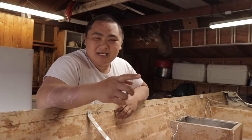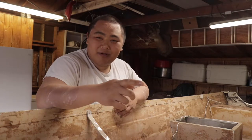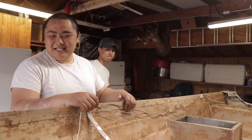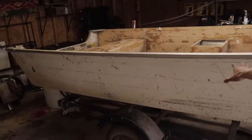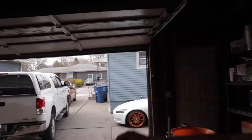Hey guys, welcome back to FOB. This is the boat rebuild. Right now I'm about to flip it — this is right after the end of the last video. Basically what we're going to do for this video: we're going to paint it. Last video you guys saw us clean the inside. We're going to detach it, scoot the trailer over, flip the boat this way because it's supposed to rain so we can keep the boat inside. Hopefully we don't break something in the process.